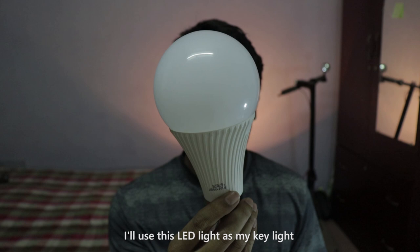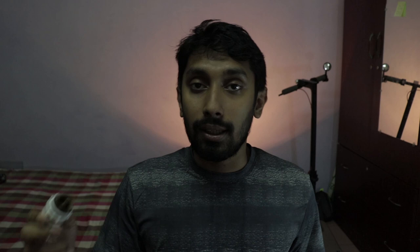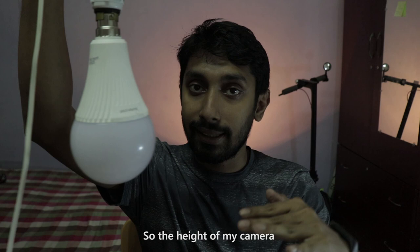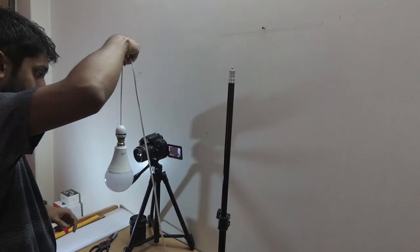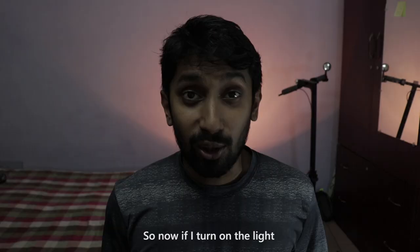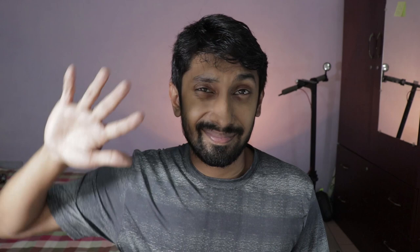I will use this light. This is my fill light. The size of our fill light is around a 45-degree angle. You can use a lot of light.